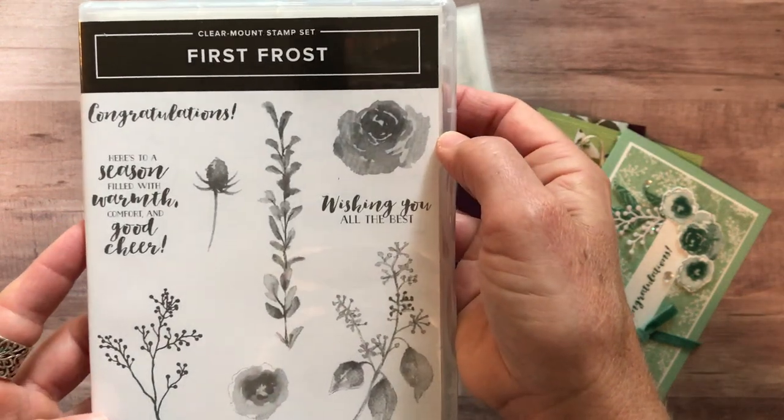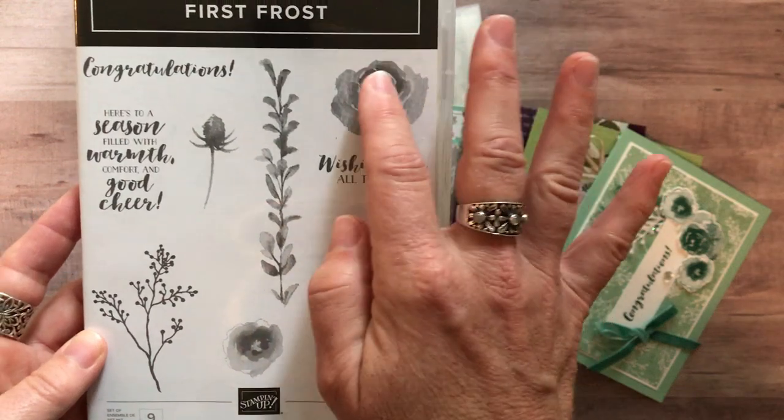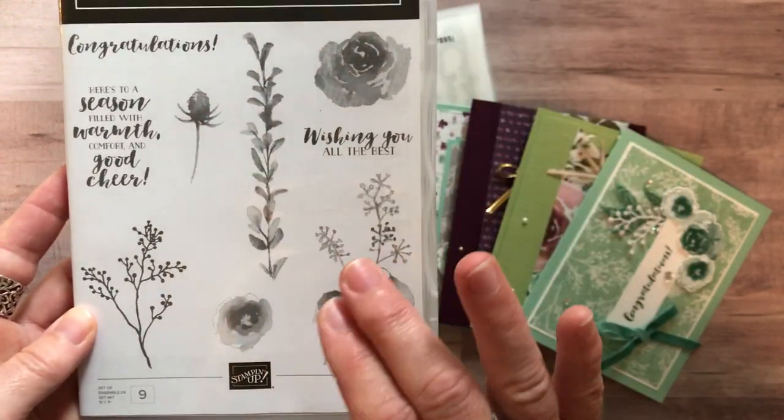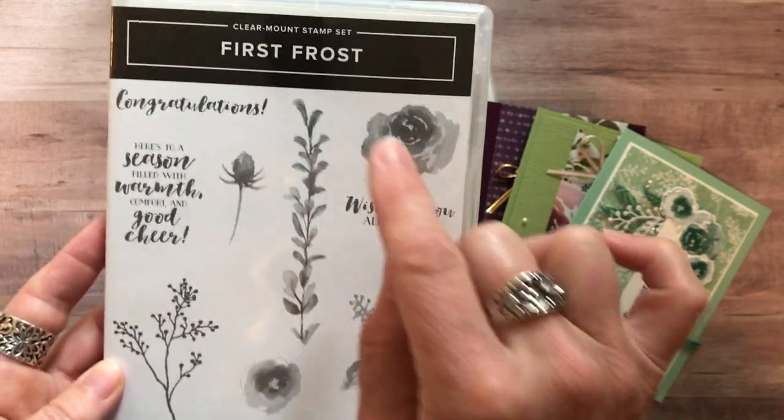You'll find this stamp set in our holiday catalog. I think it's super versatile because it's got some kind of fall-winter-looking flowery images, but I think they could also work really well in spring and summertime as well. And then some great sentiments.